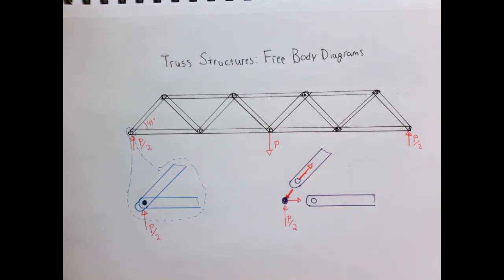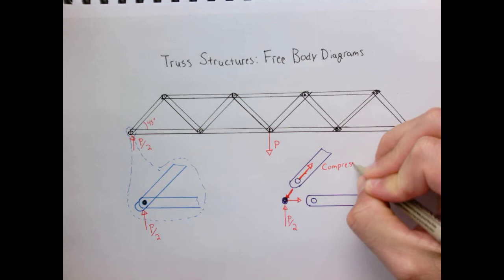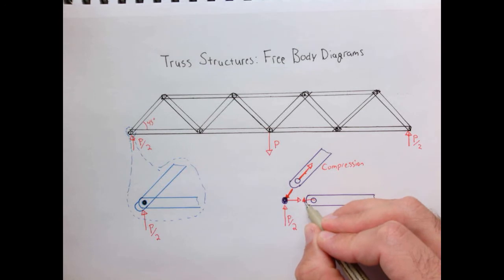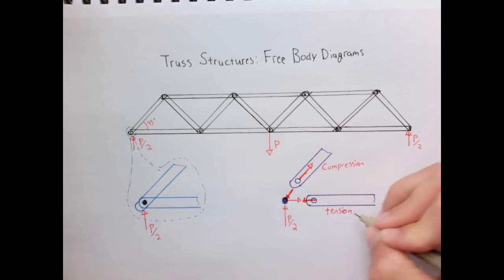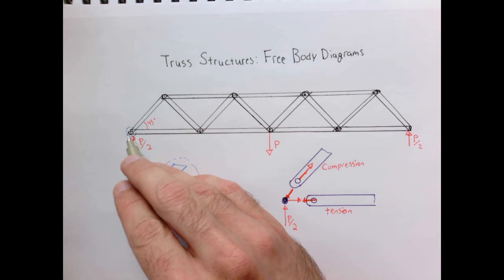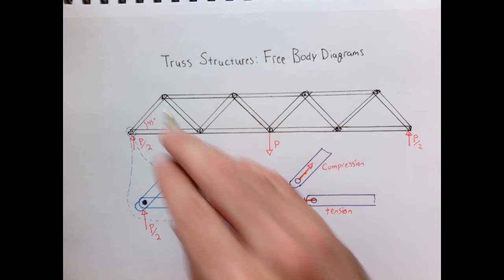That means this member here is going to be in compression. Coming to the next joint, we're going to have an equal and opposite pair, and there's going to be a force directed along this lower member, which means this one is going to be in tension. That's the basic algorithm we're going to use to analyze these structures: start at one known node where we have a reaction force, and work our way across finding the forces at each location.